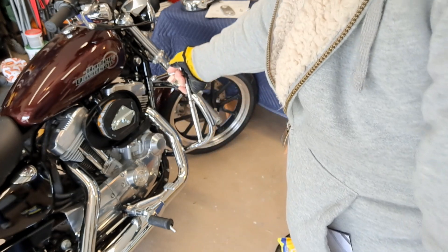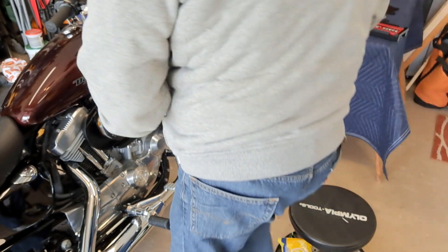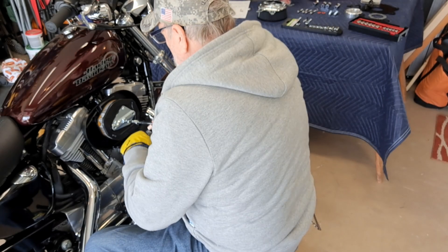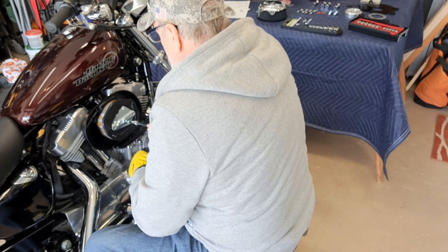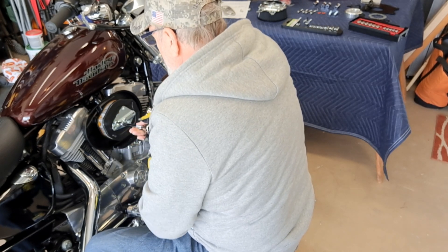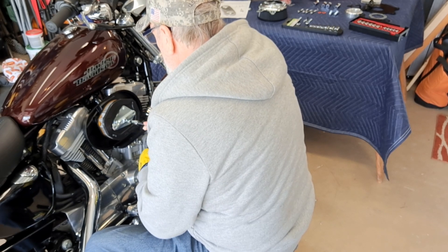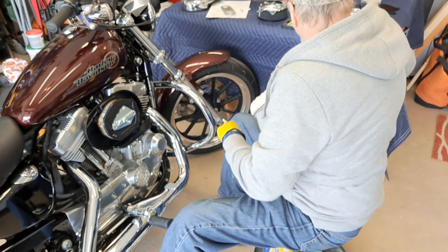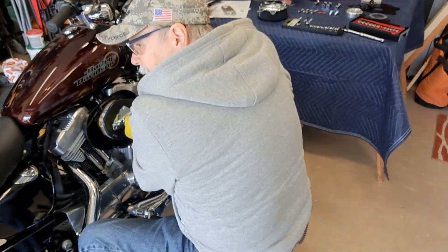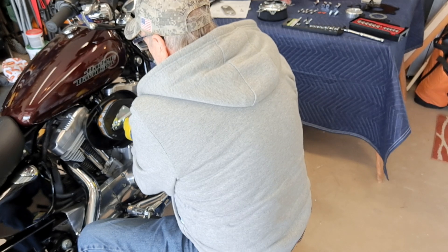The next bracket takes a 2/7. There are three of them. These weren't even super tight - they were just kind of snug, not even hardly tight at all. So that's good. I like that Techtune ratchet. I've got it for the 12-point bolts and whatnot.